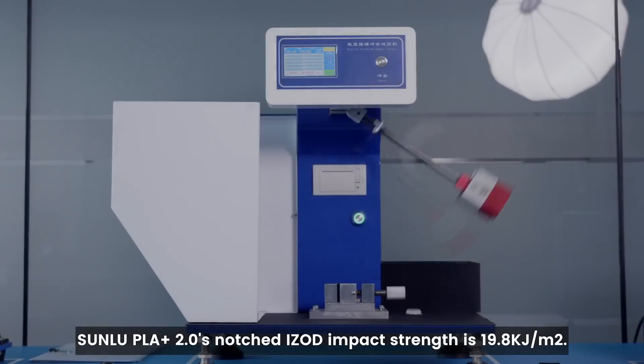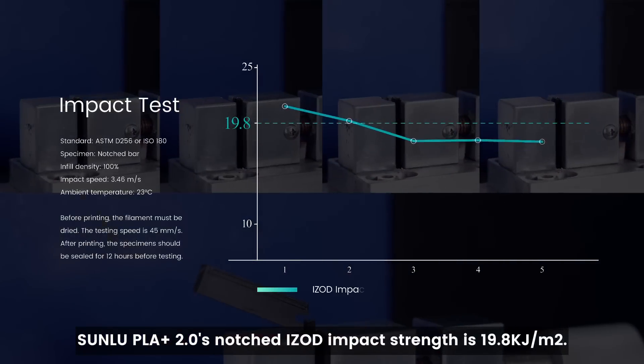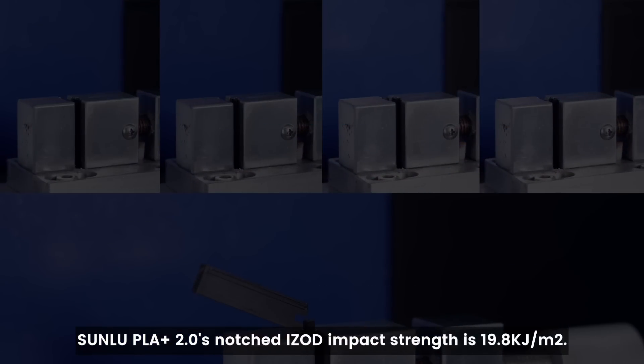Then there's the impact test. Sunlue PLA Plus 2.0, S-notched Izod impact strength, is 19.8 kJ per square meter.